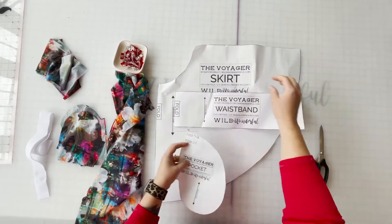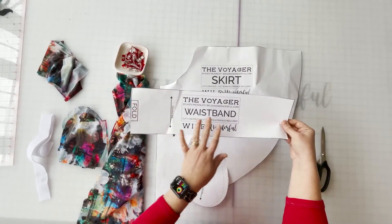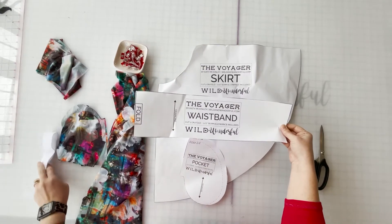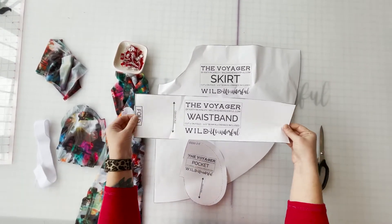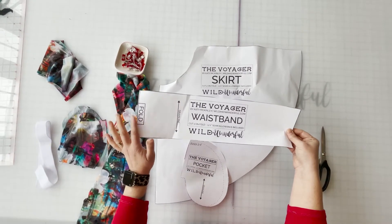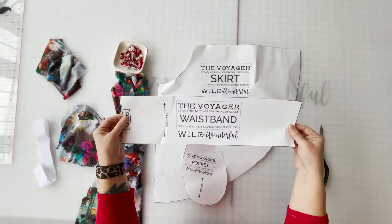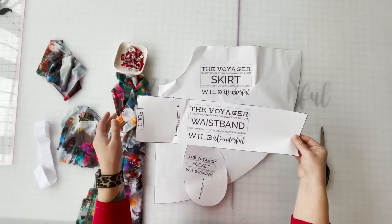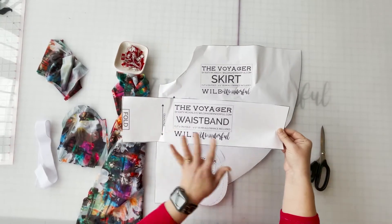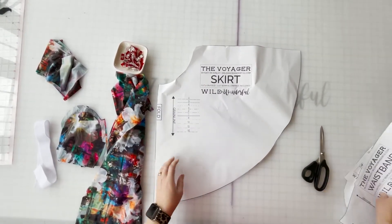You're going to need your pocket piece and your waistband piece. Just note that I'm making a youth skirt right now, a size 7, and the waistband for those sizes is cut on the fold. The waistband for the adult sizes is cut with two pieces that we end up sewing together — not on the fold — but that's something to put into your memory bank.